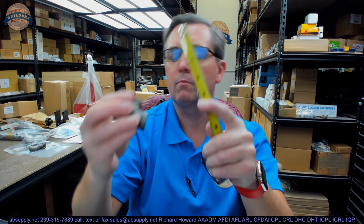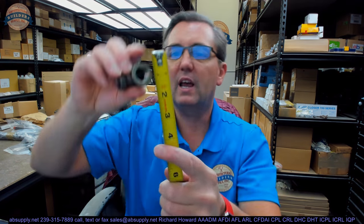Hello, my name is Rich Howard, owner of Architectural Builder Supply. This video is to bring you a closer look at the Brooks BP-2 Black Pipe Fitting. This is a 3/8ths, 90-degree elbow.